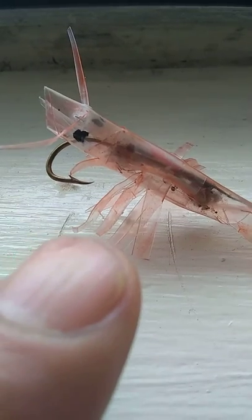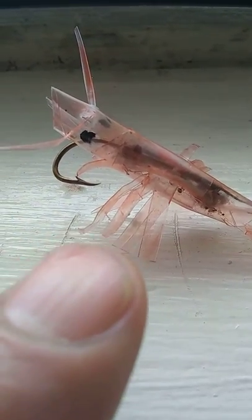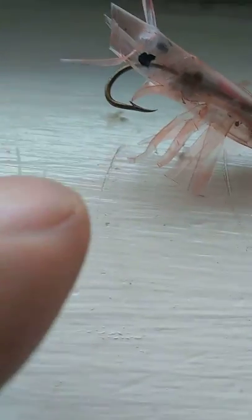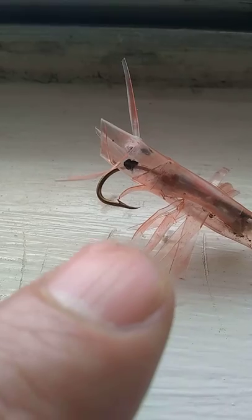And then I made it so there were five legs on each side, because that's what Google says shrimp have — five legs on each side.